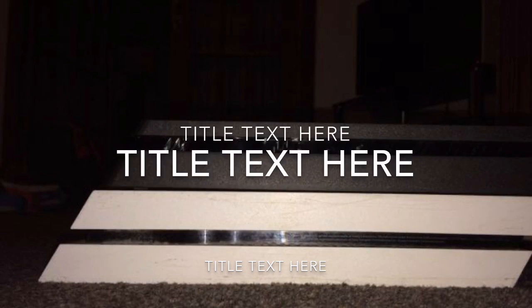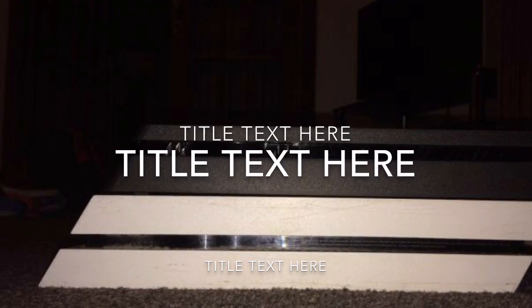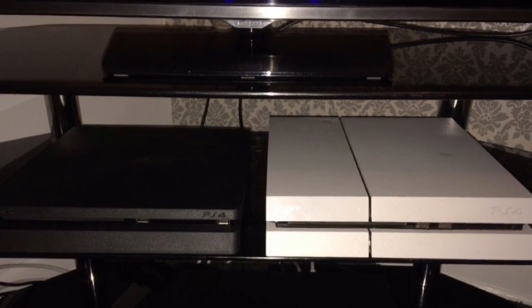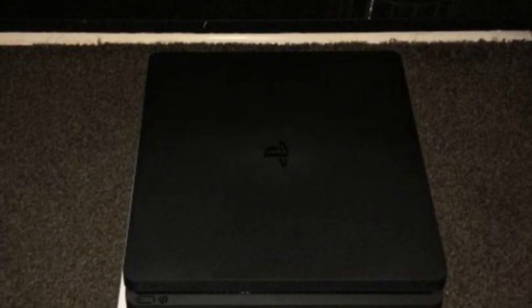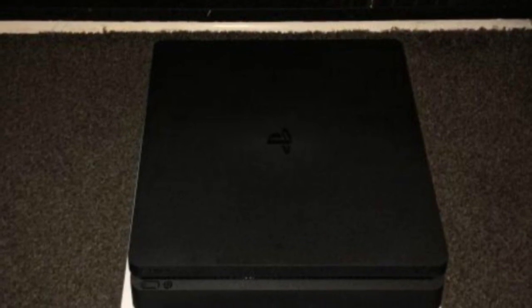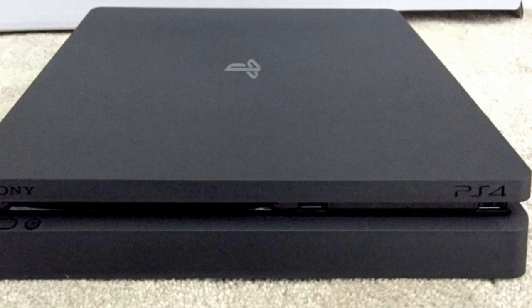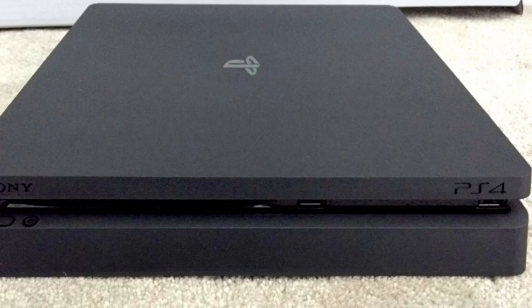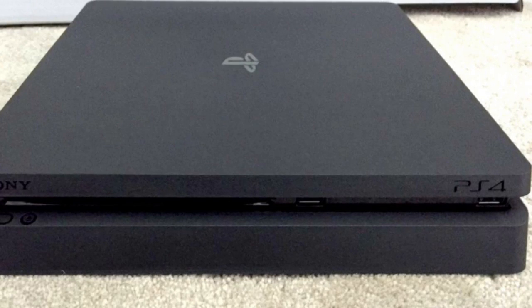Today I wanted to talk a little bit more about the PS4 Slim. As you guys can see, it's slightly smaller. It doesn't look like you have the option for a removable hard drive, and I do not see an optical connection anywhere. So for those of you with a headset, you might have to go buy an adapter if you get this PS4.